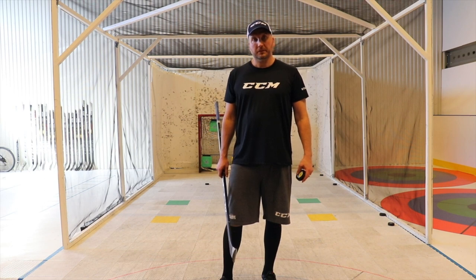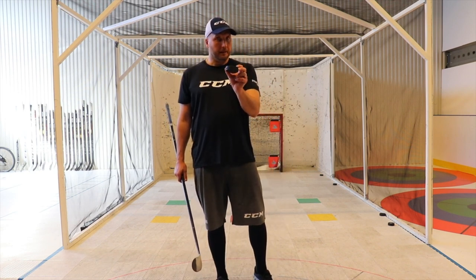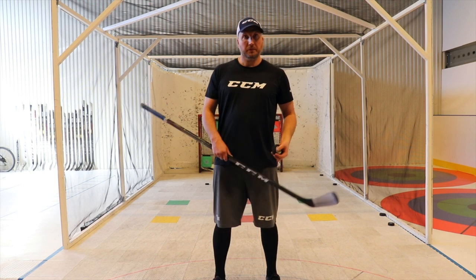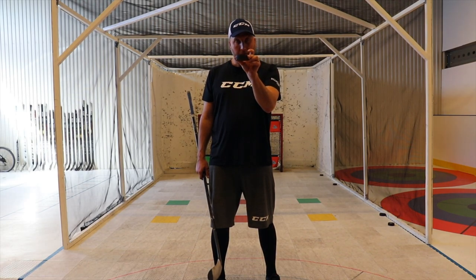In order to practice your accuracy when you're shooting, you need to first be aware that if you look behind the puck where you line it up, you would see the net in a different way than if you're standing up and ready to shoot. So if you're bent down and you look right behind the puck when you're about to shoot, you can see that there's a different perspective.